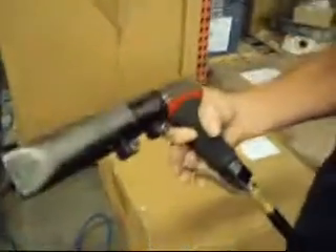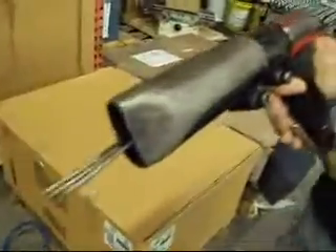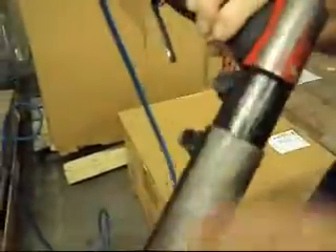Alright folks, what we got for you today is a used Sue Tools Pneumatic Pin Scaler. This thing is well used — you can see that it's all scraped up, and a bunch of the needles are broken off of it.